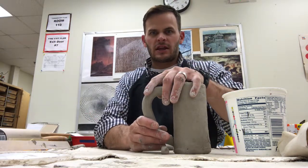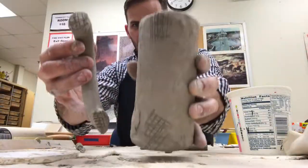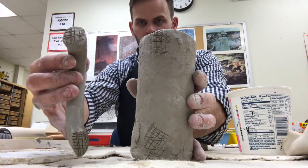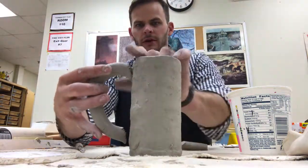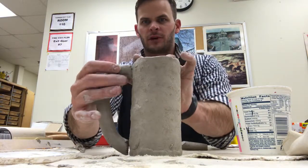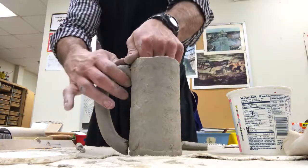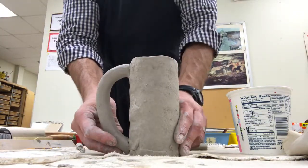Once you get your handle where you need it to be, you can start to score and slip it. I've scored the top and the bottom of my mug and scored my handle, and I'm going to be adding slip to it like normal, putting it on here, and putting pressure on it. As you're putting pressure, apply gentle pressure from the outside and support it on the inside. Same thing with the bottom.